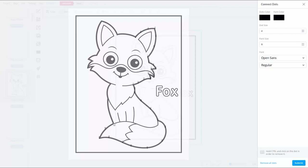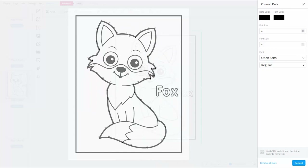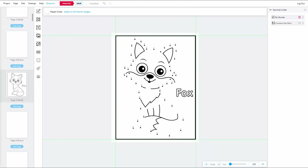If you want to remove a dot, hold down your Alt key, grab the dot, and pull it to the side of the artboard. Then, holding down the Control key, click the big X next to that dot. The numerical order of all remaining dots will update to stay in order. Once all the dots are placed the way you want, click the blue Submit button at the bottom right. Lock out the connect-the-dots layer and hit Save.